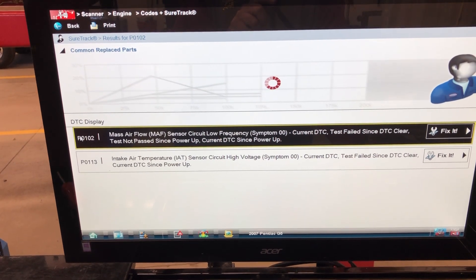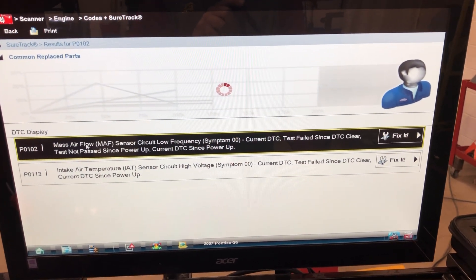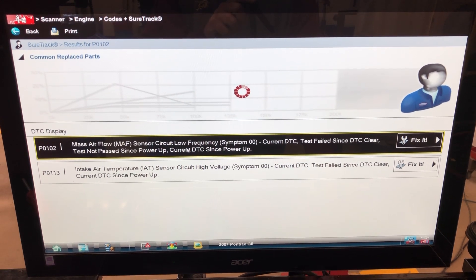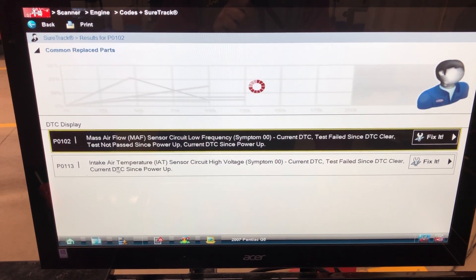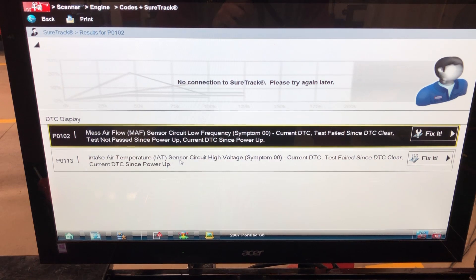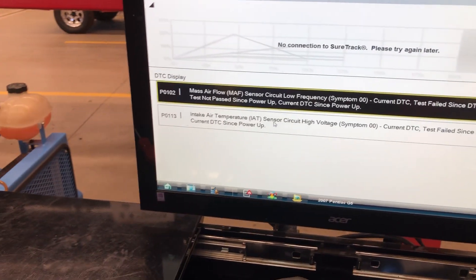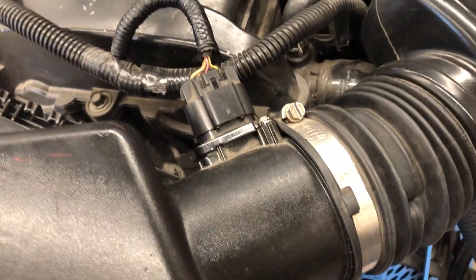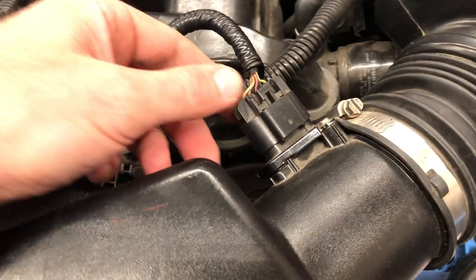I have two codes. One's for a mass airflow sensor, low frequency, and then I have an intake air temperature sensor, high voltage. The reason I think they could be the same problem is that this is a combination intake air temperature and mass airflow sensor right here.